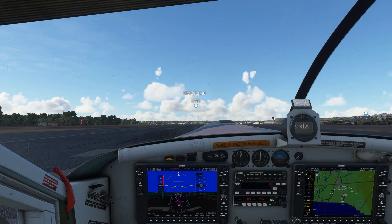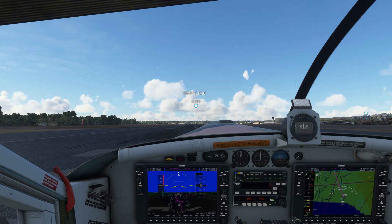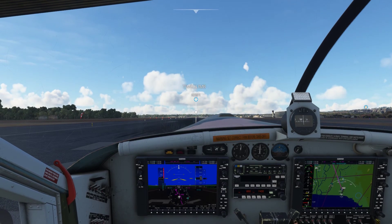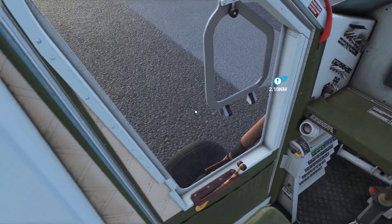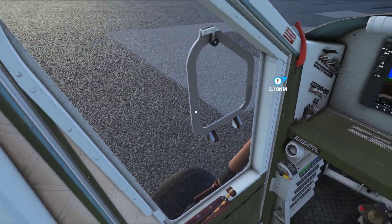Hi there guys, welcome to another video. This plane is the Milbys PC6, which is a PC version of the one we got free two months back with a new update. But this is a version you can purchase on PC which is a bit different — it's got a bit more detail to it, and I'm going to show you how it looks so you can compare it with yours.